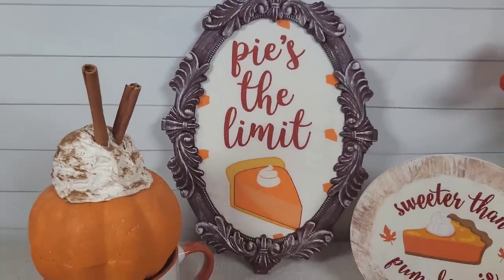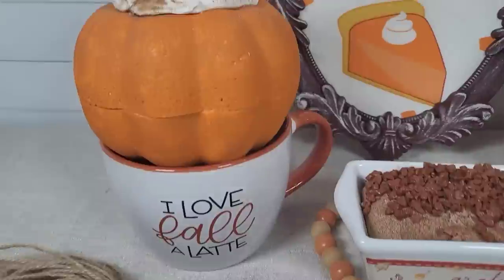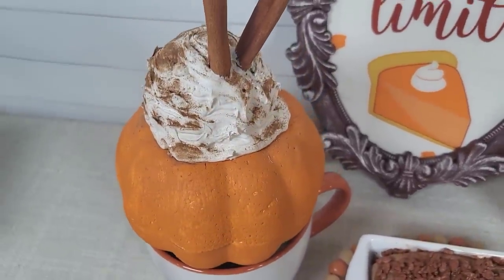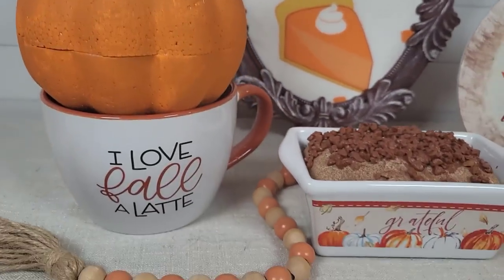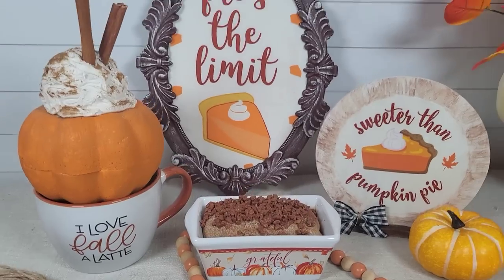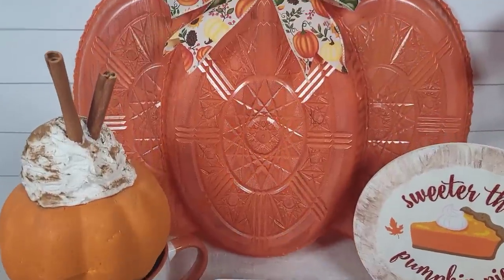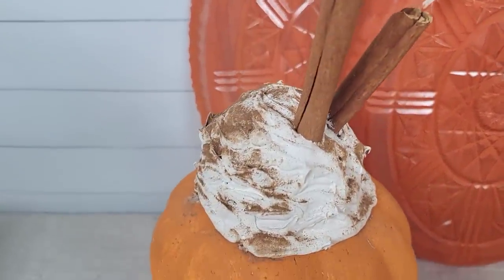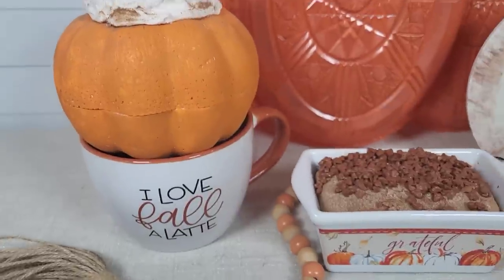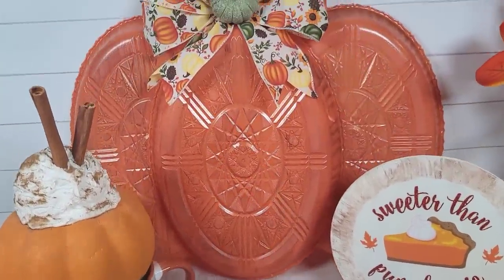I kind of wish I had given my pumpkin one more coat of paint, but that is okay. I just set it on this large mug that says "I love fall a latte" — I believe I got it at Home Goods a couple of years ago. I think this is super cute, and you could set it on a mug, on a candlestick, or just leave it on its own. Lots of different ideas for that and I hope that you like it.